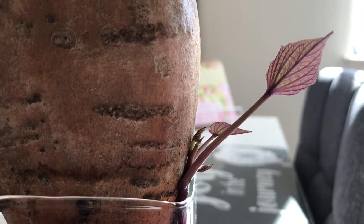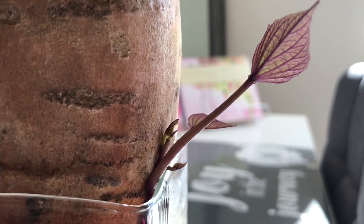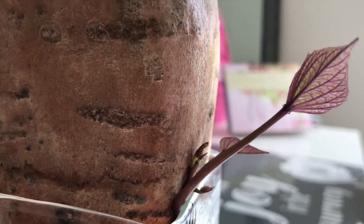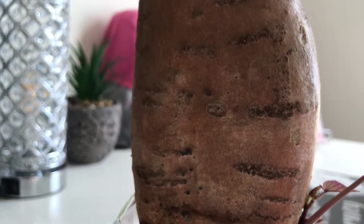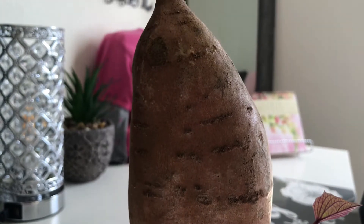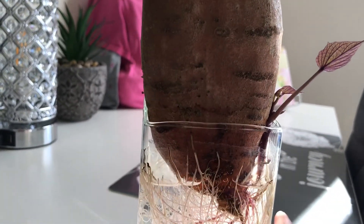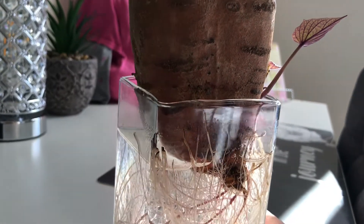Those are the plants that you see right there. Now each one of these plants will grow its own root system, and once they are established you can separate them and plant each individual plant with its root system in the dirt.